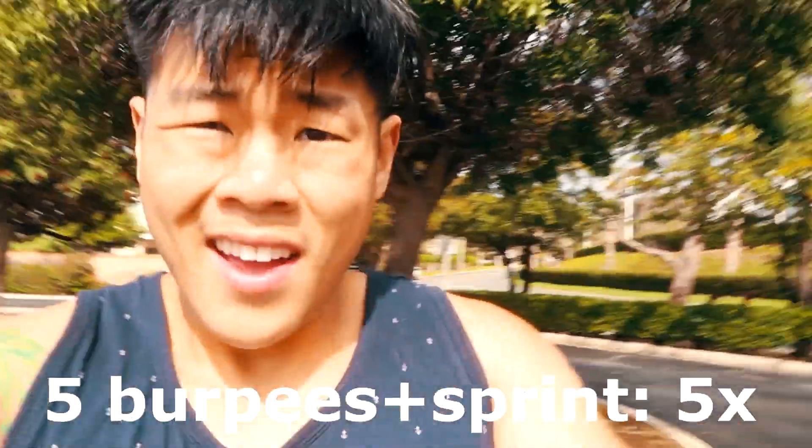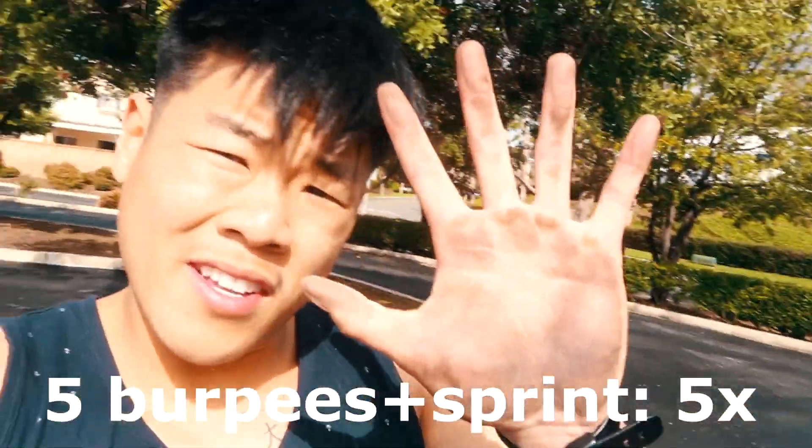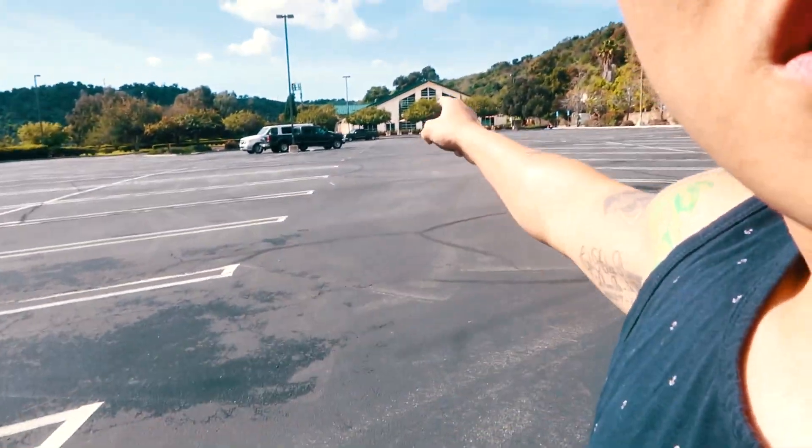Next workout we're gonna do is five burpees and then sprint this straight right here — probably about 70 to 90 meters. Once you get down there, do another five burpees and then sprint back. This is a full-on sprint, no slacking. I'm personally gonna do five rounds. I recommend maybe three for you guys, because it does get pretty intense especially after those chest workouts.